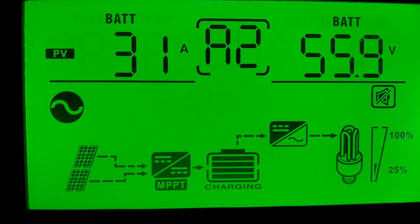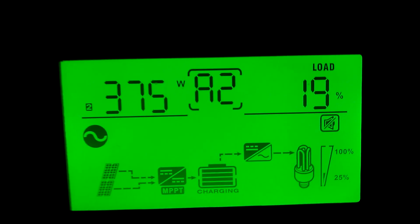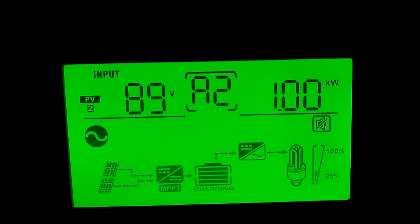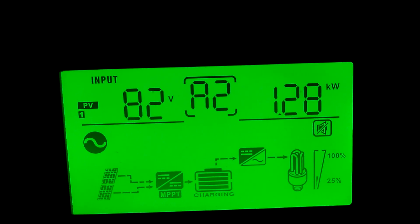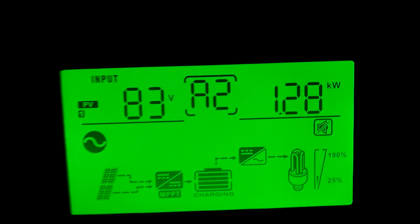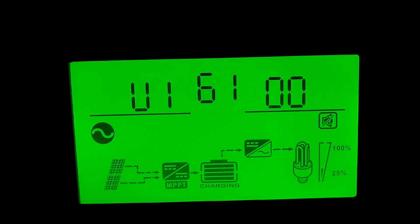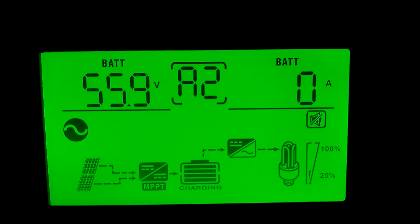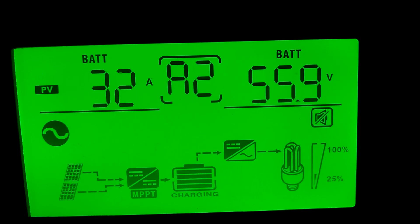What we're looking at here is the PV amps coming in. Let's go see what the power is doing. We've got 1,000 watts on array 2 and 1,280 watts on leg 1. We got zero coming out of the batteries. The batteries are sitting at 55.9 with 32 amps coming in.